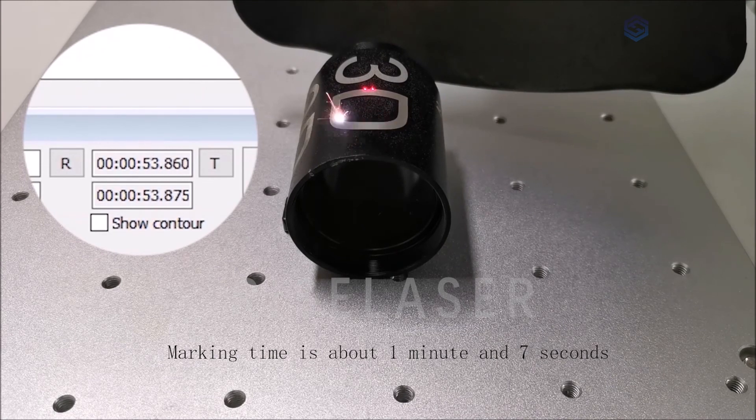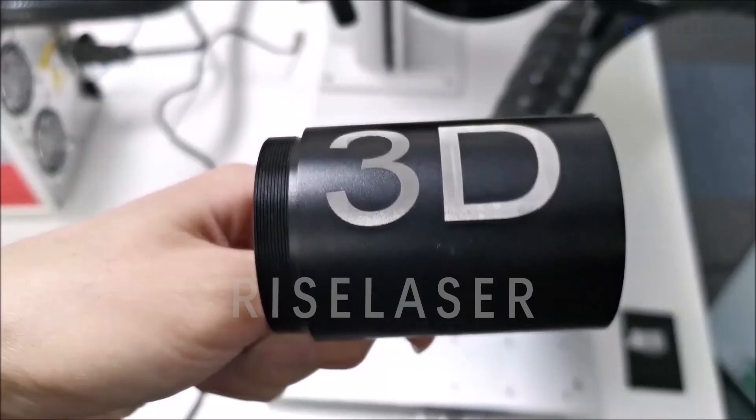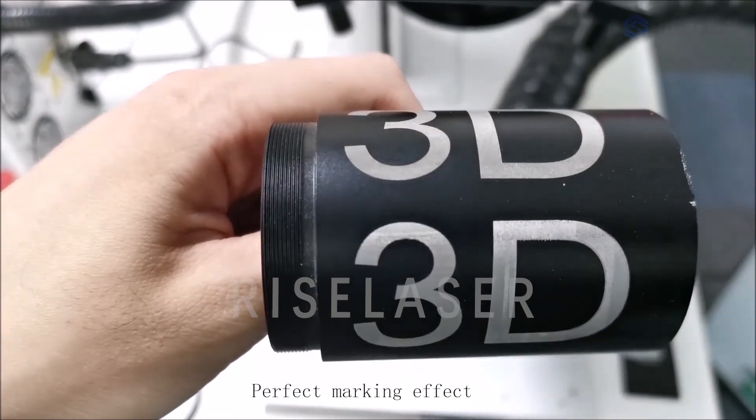Marking time is about 1 minute and 7 seconds. Perfect marking effect.